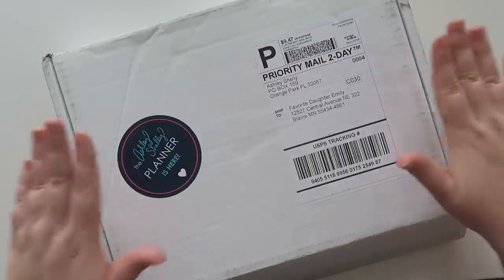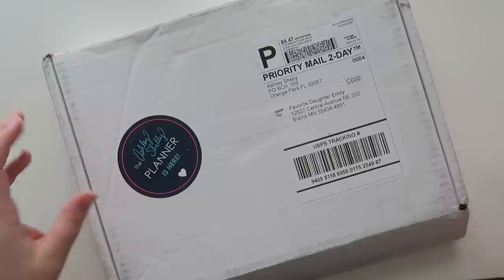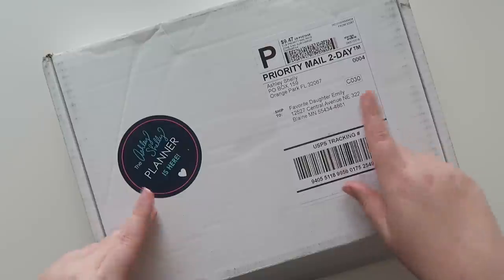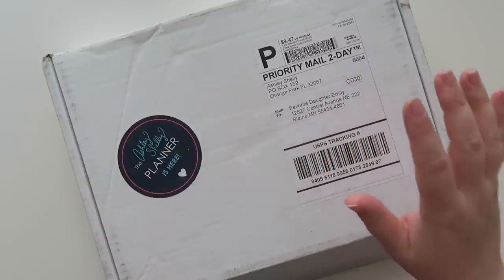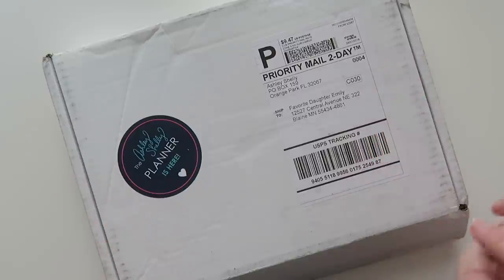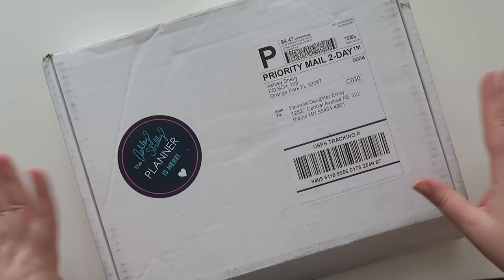I had a planner company reach out to me. This is the Ashley Shelley Planner. I have done a video on the Ashley Shelley Planner — I think it was last year — and I'll throw it up in a card. They reached out because they are doing their launch, which is happening this Friday. I pre-filmed this, so let's open up the box and I'll tell you a little bit more about the planner.